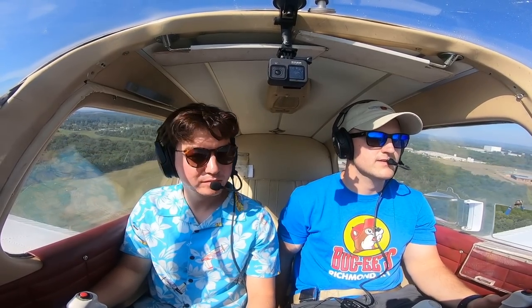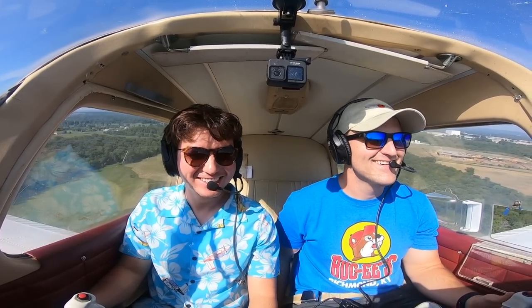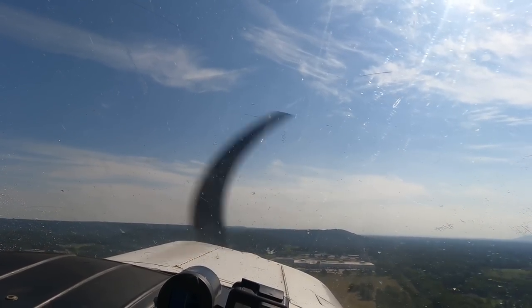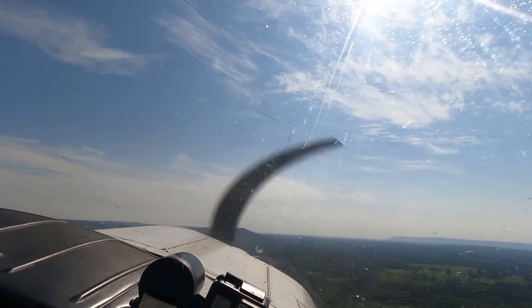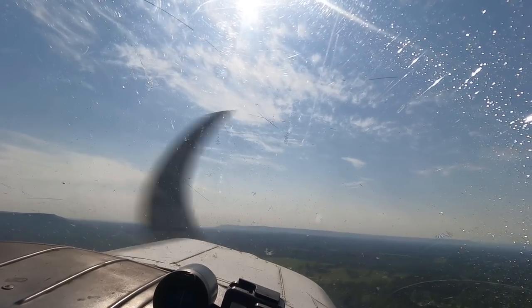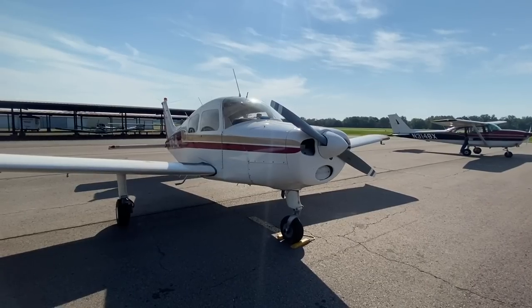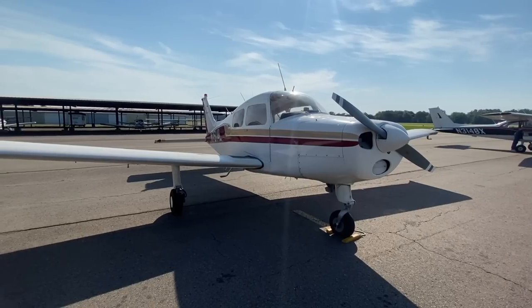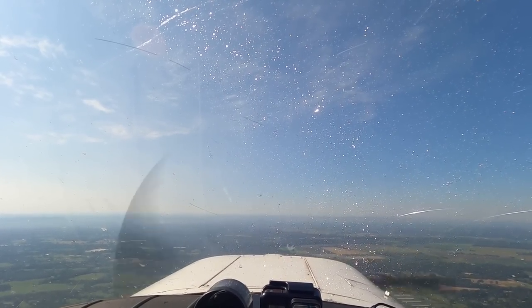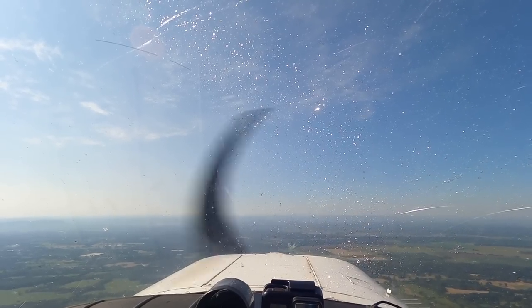We'll go to the Hall of Bend practice area — probably about a 210-ish heading to get there. Thomas, tell me a little bit about this airplane. So this is a 1966 Beechcraft Musketeer. Essentially what this plane is, is a lighter, shorter, less powerful version of the more successful Beechcraft Sundowner. That's the Beech 19 — not to be confused with the Beech 18, which is a very different airplane, the twin engine radial.